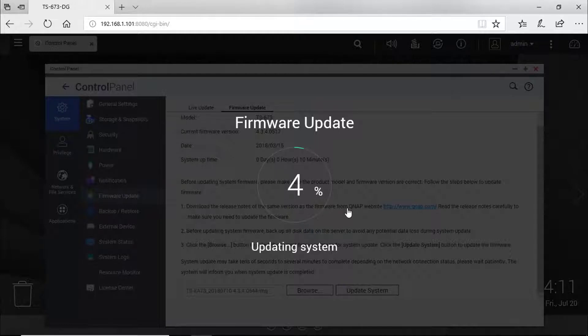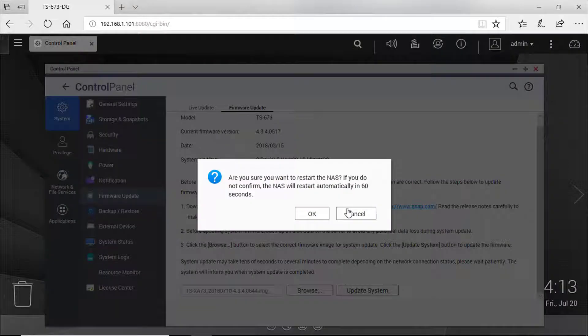Updating firmware — please do not turn off the power. Firmware update completed.